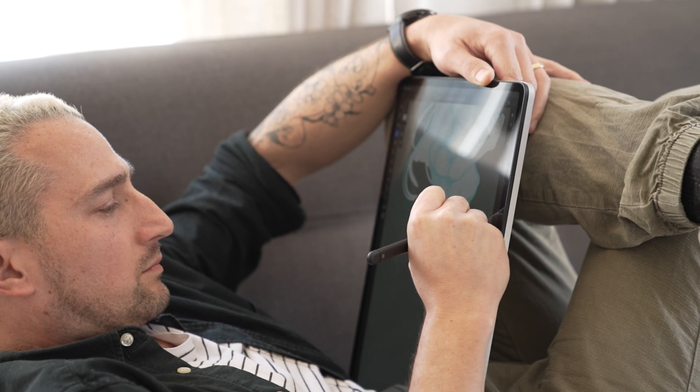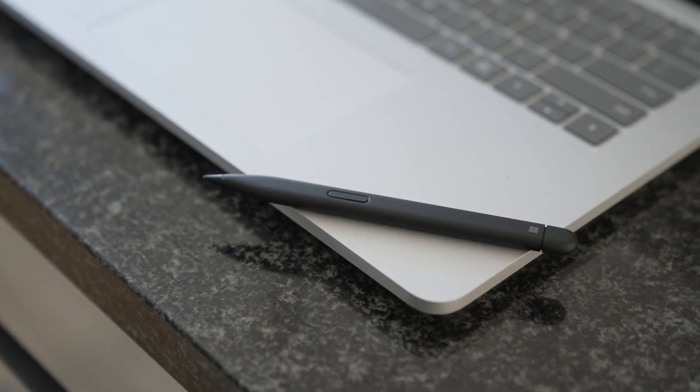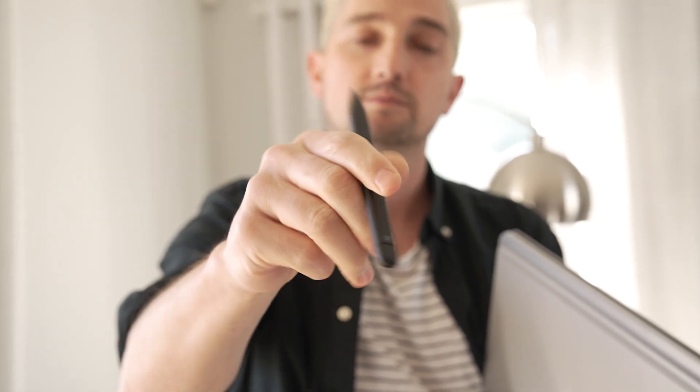The primary use case of the Laptop Studio is clearly for creative applications — it's there in the name, Studio. When you follow the rule of form follows function, this is very clearly an illustration and creative device. It supports both the Microsoft Surface Pen and the Microsoft Surface Slim Pen 2, which is the new one. One is incredible; the other is absolutely unusable. So don't be tempted by the price difference — I think one is around one and a half grand versus two and a half grand. The new upgraded Surface Slim Pen 2 is the one that's the best. The Microsoft Surface Pen is not great for illustration — it's fine for everyday working, but if you want to do anything properly creative, the Slim Pen 2 is the way to go.